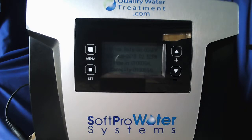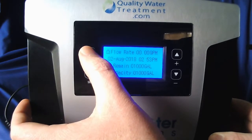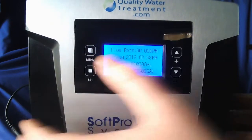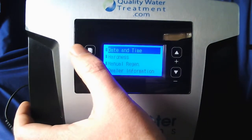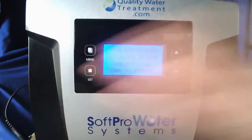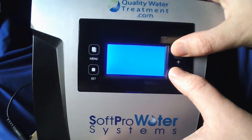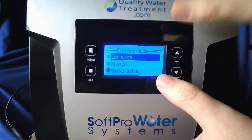Now once you have the system powered up, you're going to want to start off by unlocking the valve. To do that you hold the menu key till it beeps. Once you hear a beep and you have this display screen here — if you ended up on a different screen simply push the menu button once and it should bring you back. Then hold your up and down arrow at the same time till it beeps. The screen may blank out — that's okay, keep holding them.